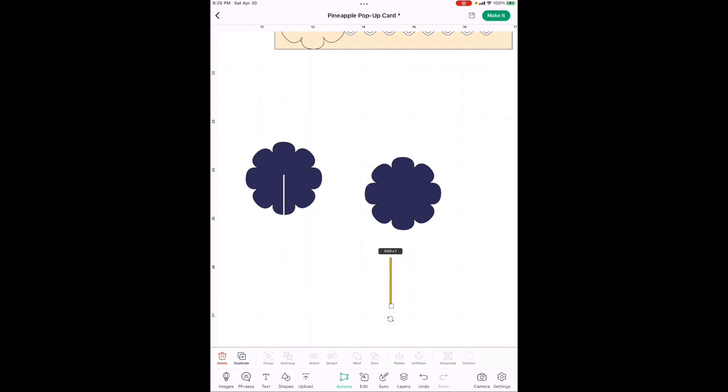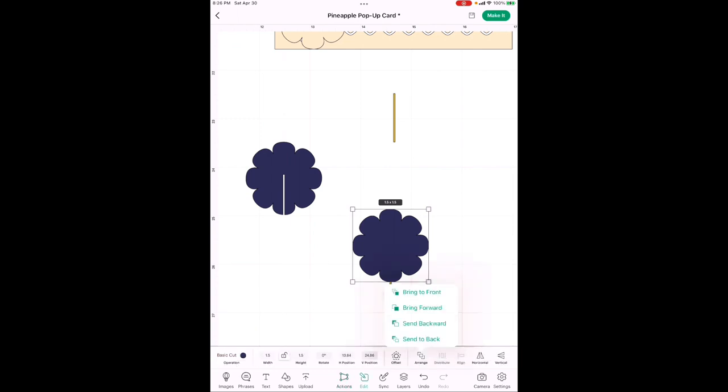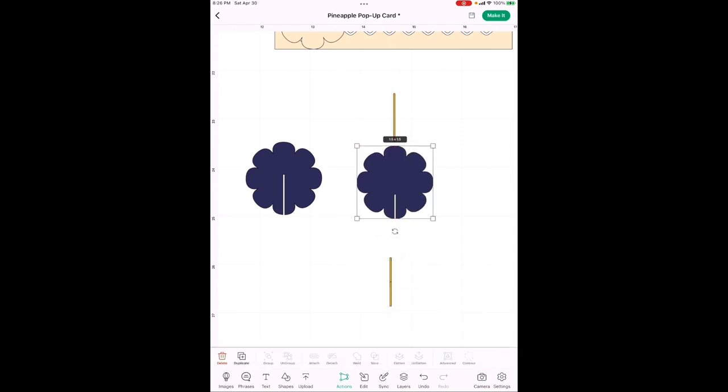For the second flower we need two slits — one for the top and one for the bottom. Since the slits are thin, it's easier to do them one at a time. If the flower ends up behind the slit rectangle, go to Edit, Arrange, and Send to Back so you can see what you're doing. Position the first slit even with where the three bottom petals meet, make sure it's centered with the pink alignment line, drag across to select both, and hit Slice.